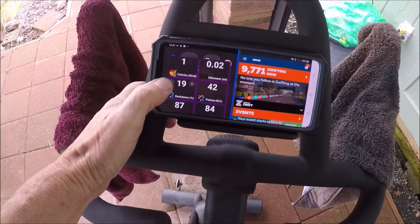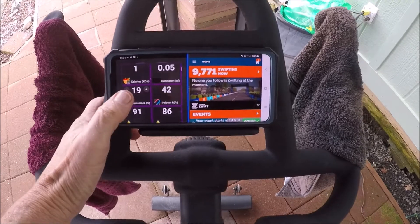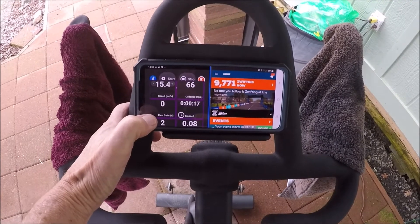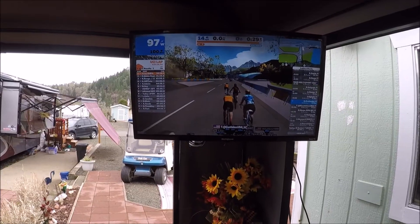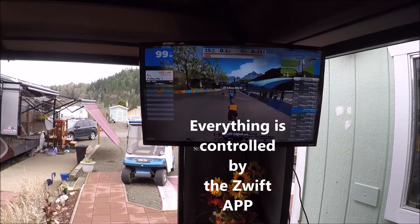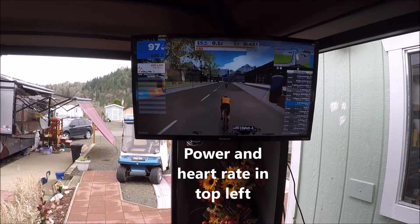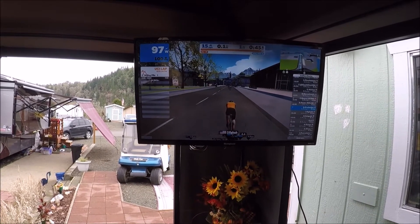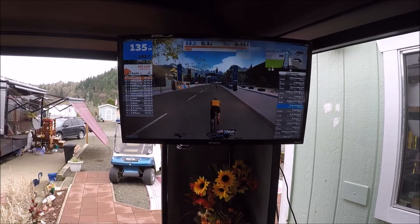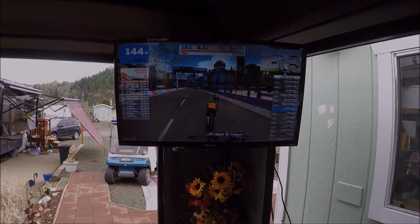I usually am watching resistance and cadence — those are the two things that I'm watching.